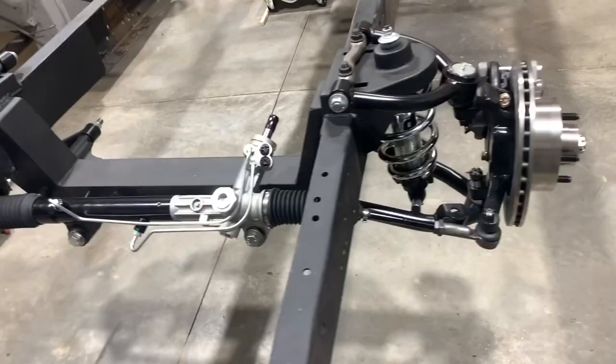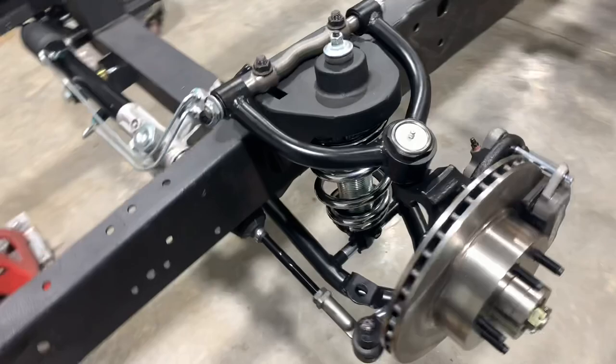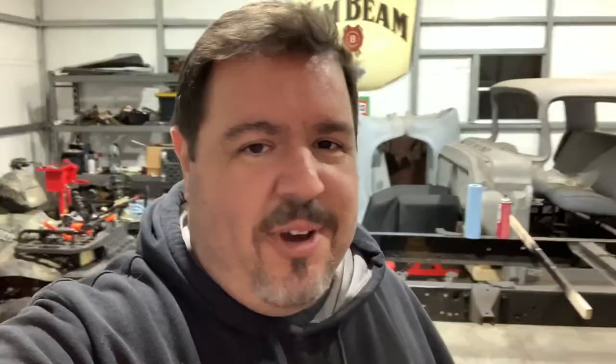That's it guys — Mustang II independent front suspension, Wilwood calipers upgraded, coilovers — man, those springs are gorgeous. Time to start focusing on the rear end. We'll get the rear done and get some wheels and tires to finally get this thing on the ground, start putting our engine mounts in, getting our cab back on, and start looking like a vehicle again. Thanks for watching, hope to catch you on the next video. Be good.